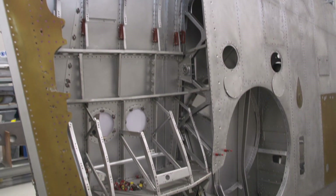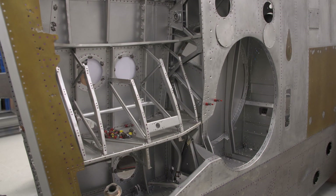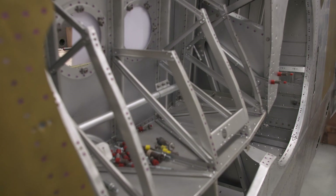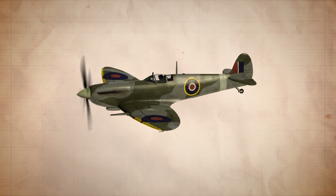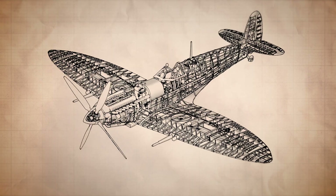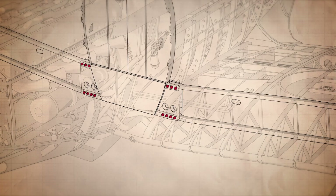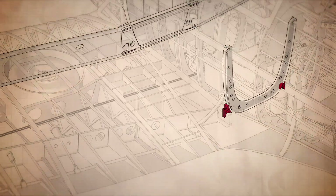Unusually for a Spitfire restoration, this is the original wing with only a few newly built parts. But under the skin, just eight bolts hold the wings on — seven at the front onto frame five of the fuselage, and one more bolt at the back attaching to frame 10.